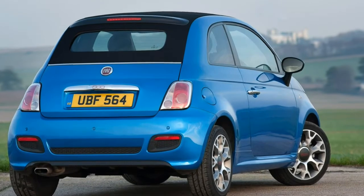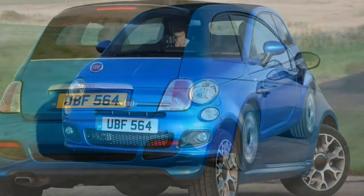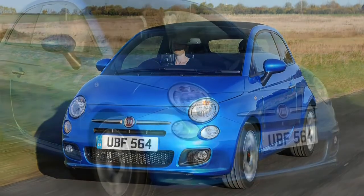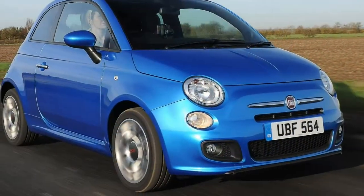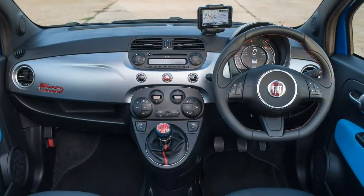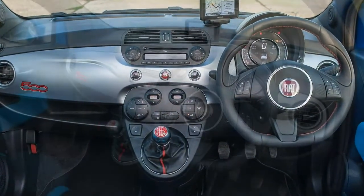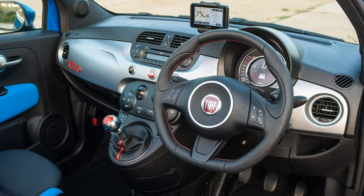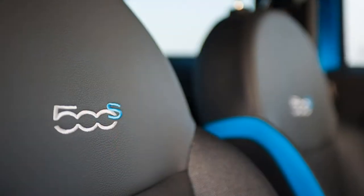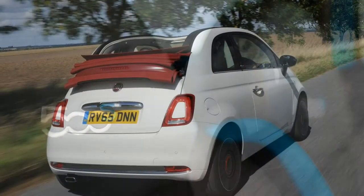There are four standard trim levels to choose from, with limited editions frequently appearing. You need to be careful not to inflate the cost through options. Getting your head around the standard Fiat 500C trim hierarchy isn't hard, but be aware that at any moment there's often one or more special alternatives to select from. Consult the model history to determine when they were introduced.